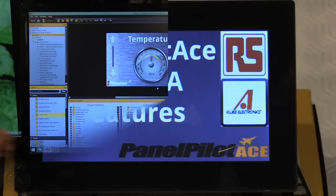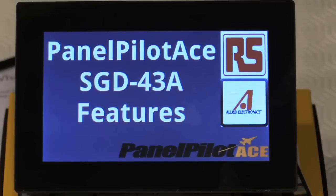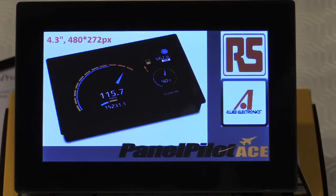And there it is — done. The PanelPilot ACE SGD43A features a 4.3-inch 480 by 272 pixel display with 262,000 colors available and capacitive touch capability. The screen is also capable of working in landscape or portrait orientation depending on your application.